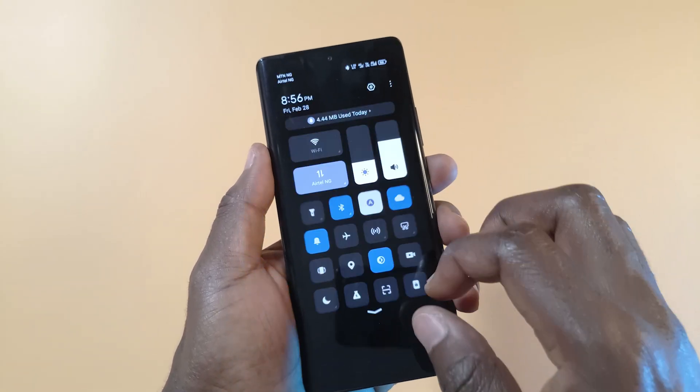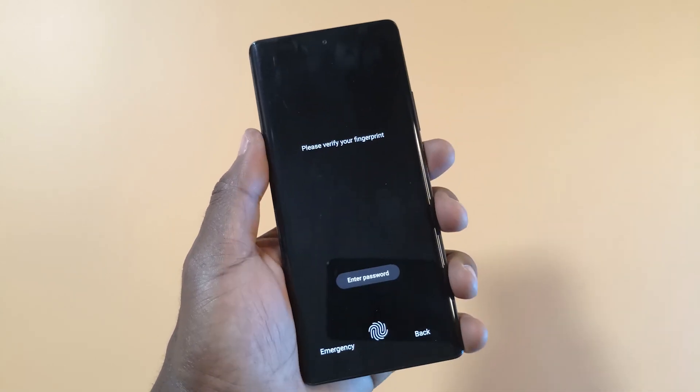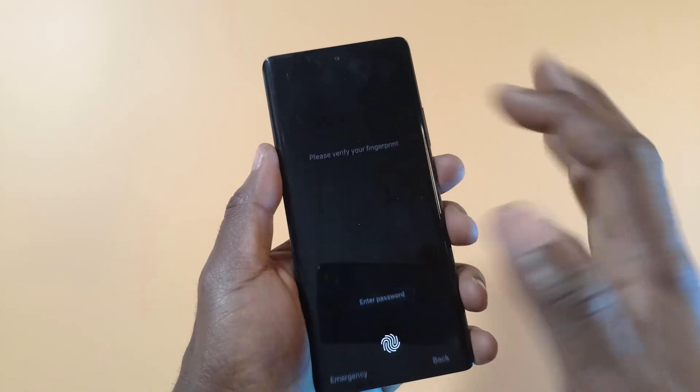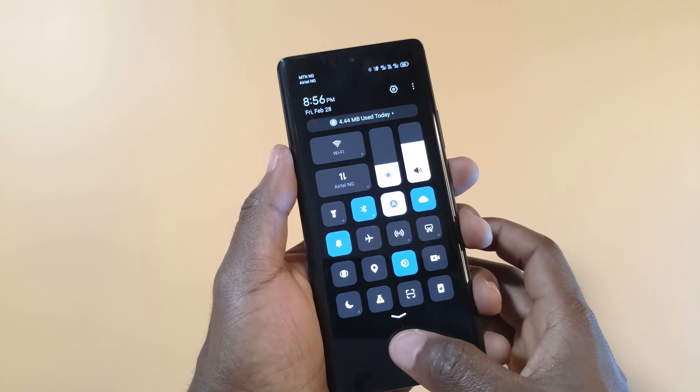The final feature I want to talk about is something I can't find anymore. When my phone is locked and mobile data is on, I used to not be able to turn it off unless the phone was unlocked. I really liked that feature, but I don't remember how I found the option. I think it was after a software update that the option disappeared — I'm not really sure. I've searched for it but couldn't find it.